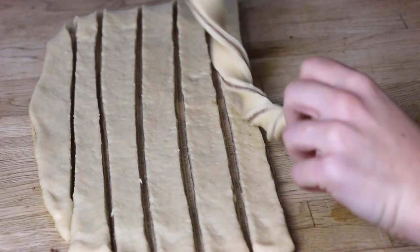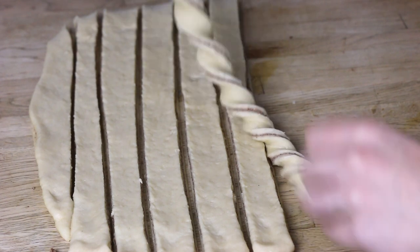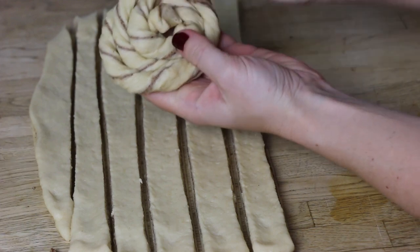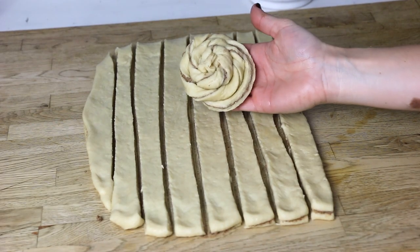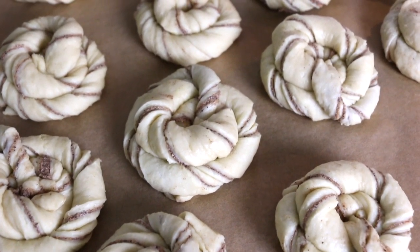Each strip will become a bun. Grab one strip and start rotating both tips until it looks like a screw. Then roll it around two of your fingers and secure the tip through the middle. Repeat the same process with all the strips, then do the same with the second portion of dough.